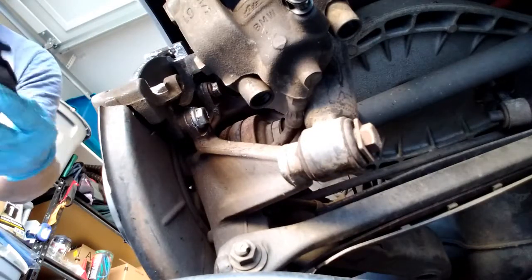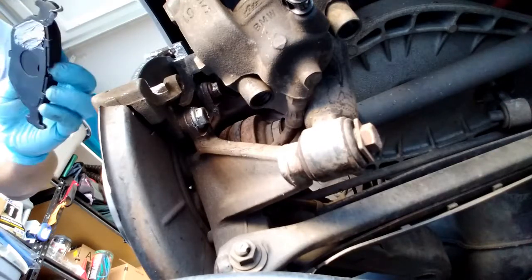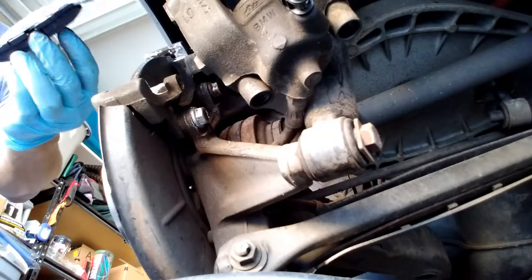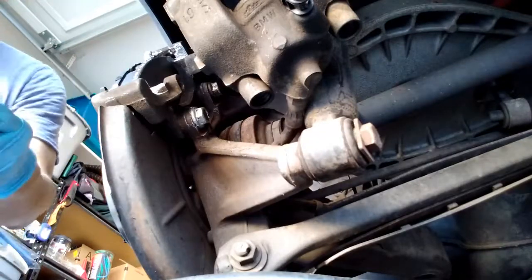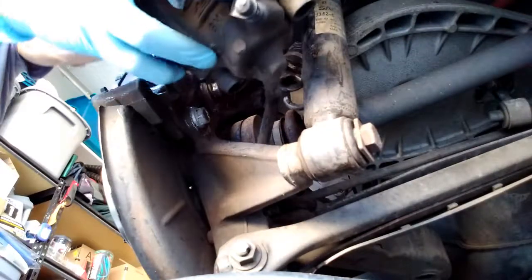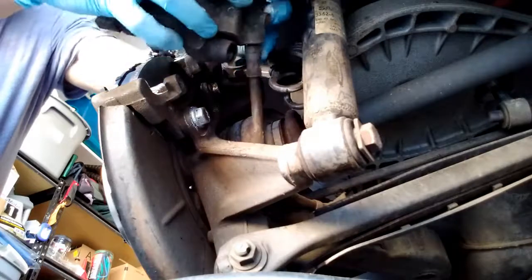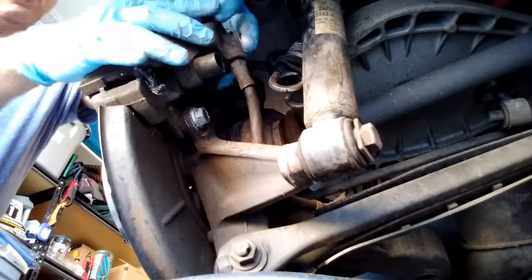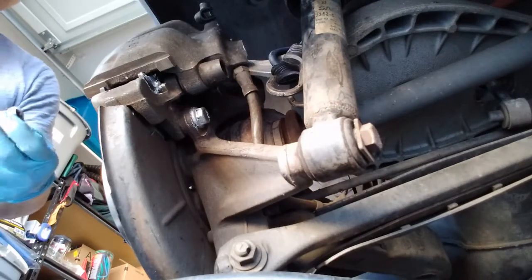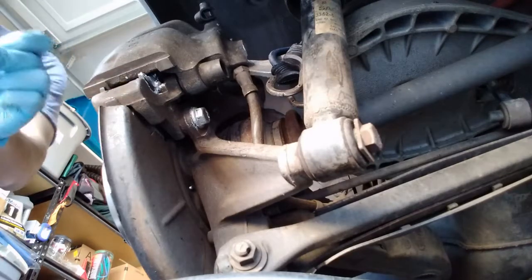Next we want to put the anti-seize on the brake pads, especially at those corners. Then put the caliper in like that. Next we want to put the sliding guide in — put a little bit of anti-seize, not too much.